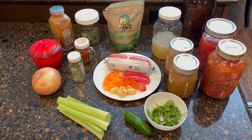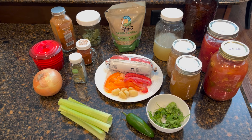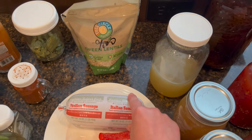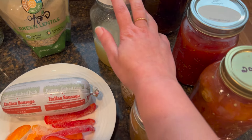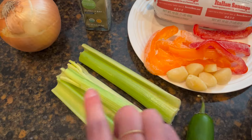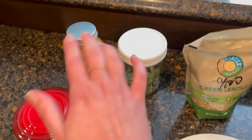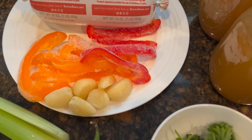Tonight for dinner I am making a copycat version of Carrabba's lentil and sausage soup. We are going to use Italian sausage, green lentils, chicken stock, tomatoes, zucchini, fresh parsley, a jalapeño, some celery, an onion, bay leaf, paprika, Cajun seasoning, cayenne pepper, basil, bell pepper, and garlic. The zucchini is freeze dried. The only thing I usually put in here that I do not have is carrots.